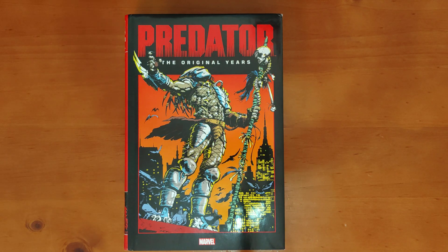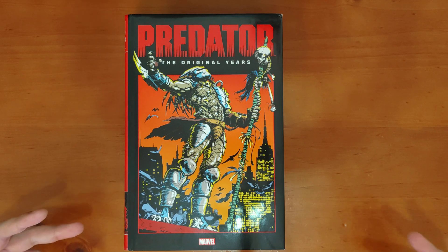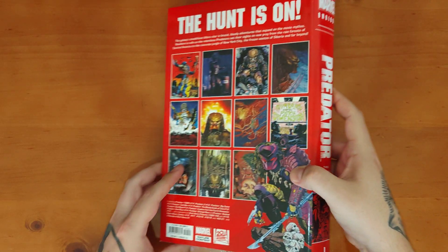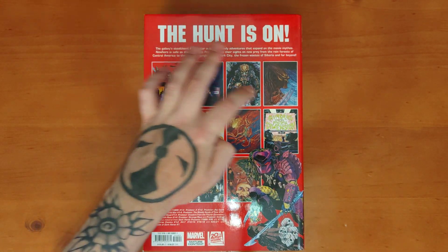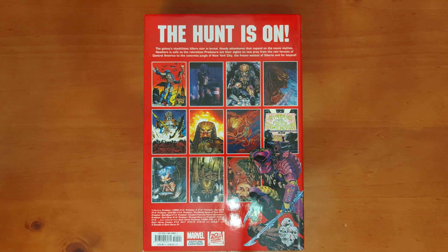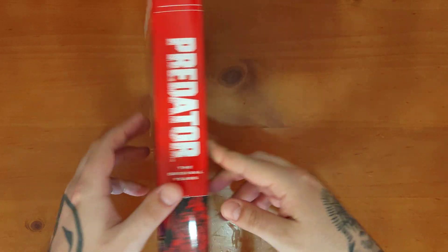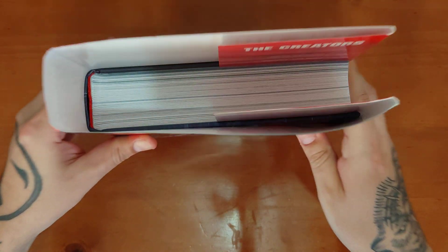Welcome back to another video. We're checking out the Predator: The Original Years Omnibus published by Marvel Comics — a very iconic Chris Warner cover for the first spin-off series. A lot of this material was first printed by Dark Horse Comics in the late 80s and throughout the 90s, but since Disney bought 20th Century Fox, Marvel now gets to pump out all the Predator stuff as well as Aliens.